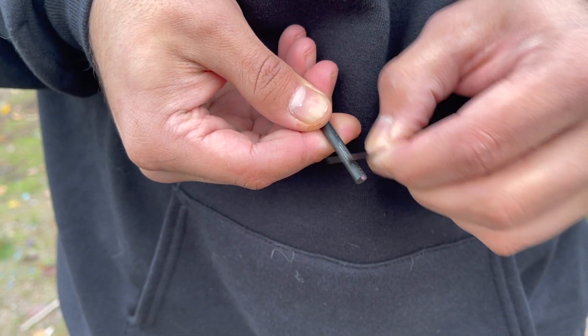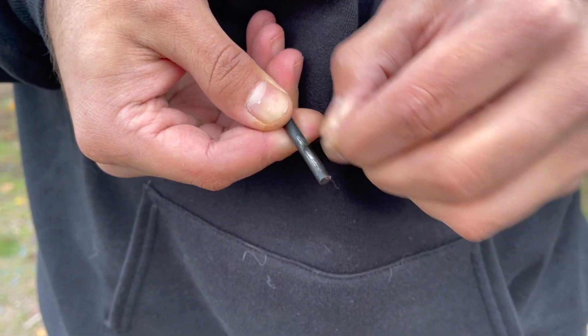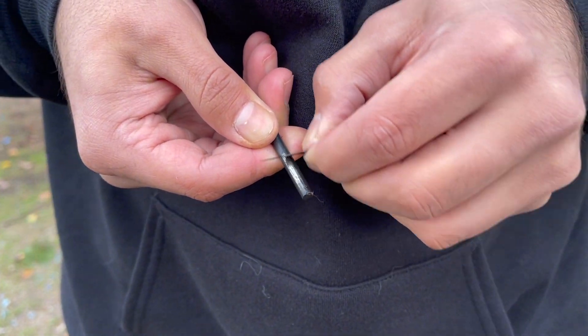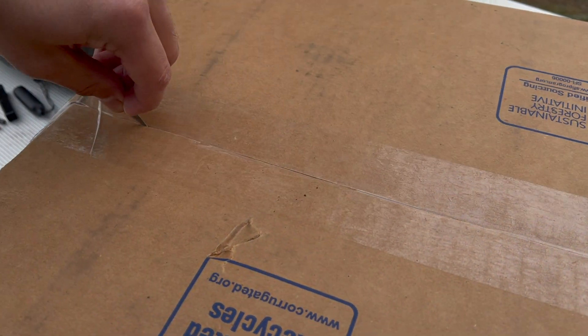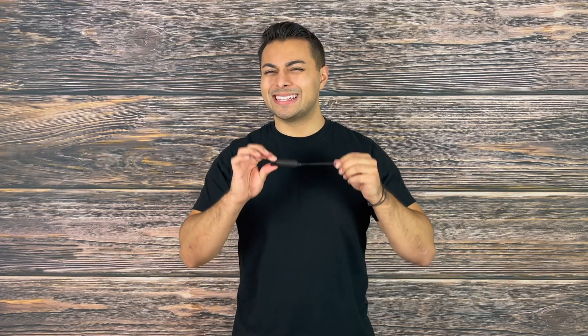I really like the added benefits of the X-Acto blade — it has that 90-degree spine, and if you are in an escape and evasion situation, you can use this to cut through non-metallic restraints such as rope, zip ties, and duct tape. I also enjoy that there is additional room to customize this kit. For example, you can easily add a micro chem light for low-light situations, or throw in an advanced handcuff key or a micro shim saw if that interests you.